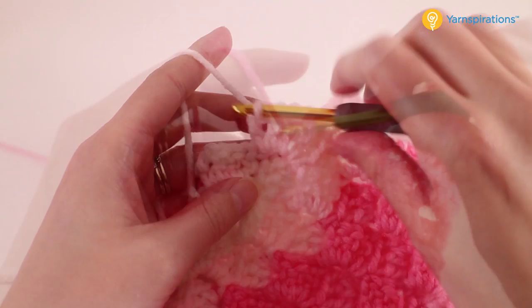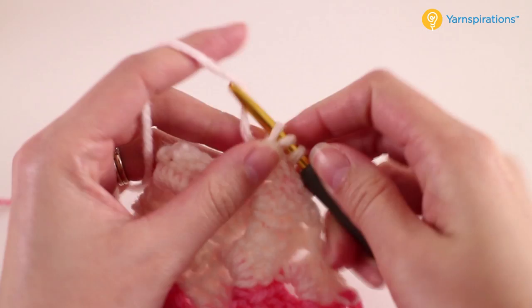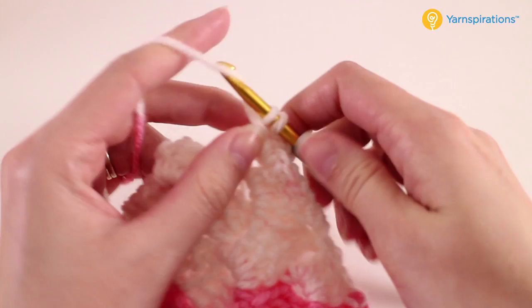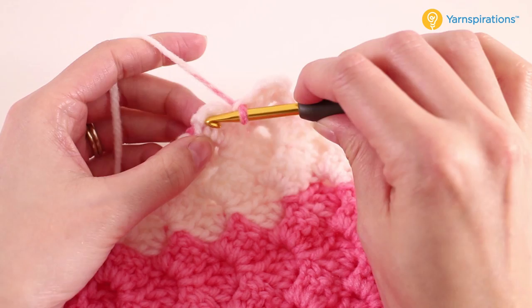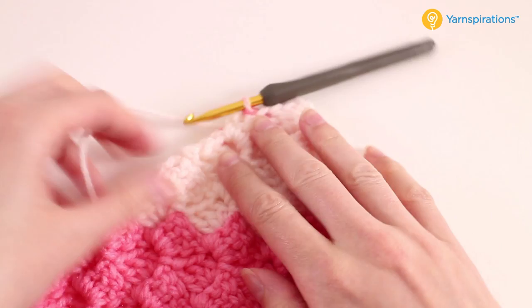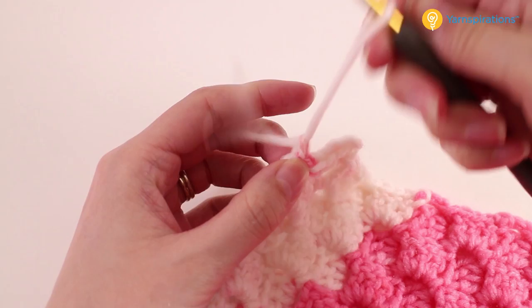So I've reached this last little section, continuing decreasing all the way down until I have just this one block remaining. We'll treat it the same: chain three, make three double crochets around that chain space. Then we're going to join with a slip stitch to that chain three. And if you look at it now, our square is complete. We can go ahead and fasten off — just pull that tail through the loop on your hook.